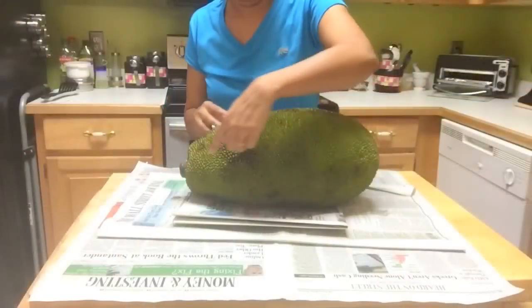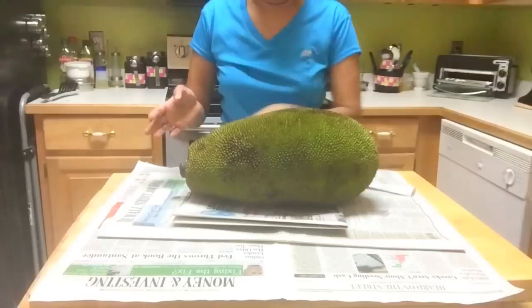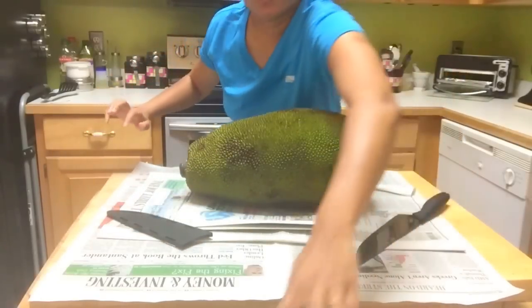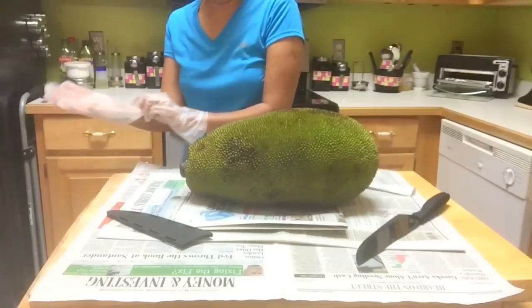So let's see — the best way to cut is by segments, just cut this way, and not from the center like this. Here I've got a sharp knife, which is most important, and then if desired you can use gloves.